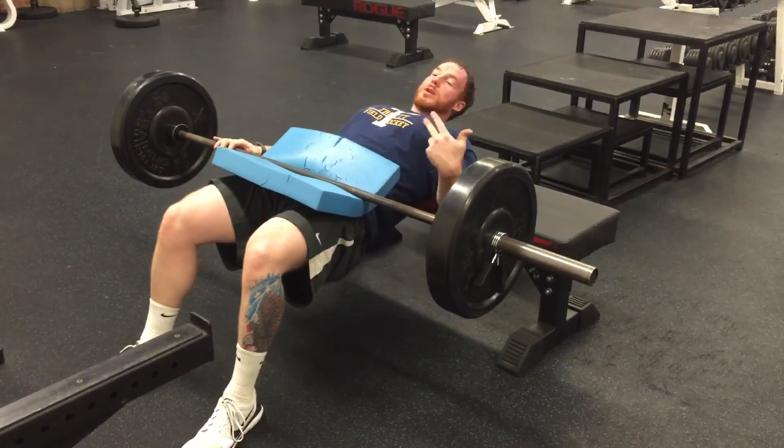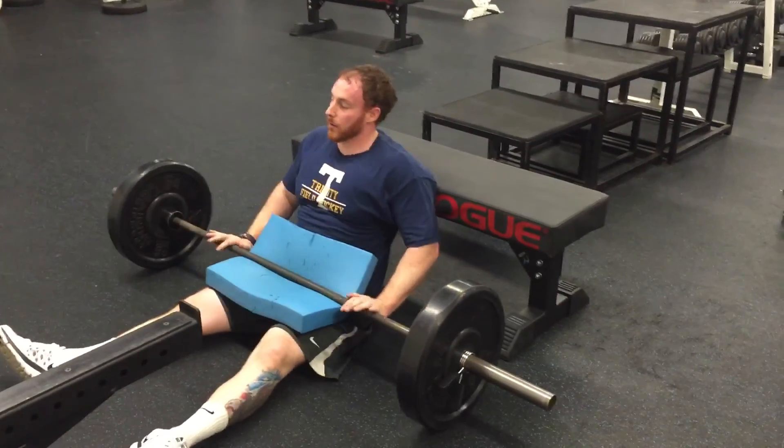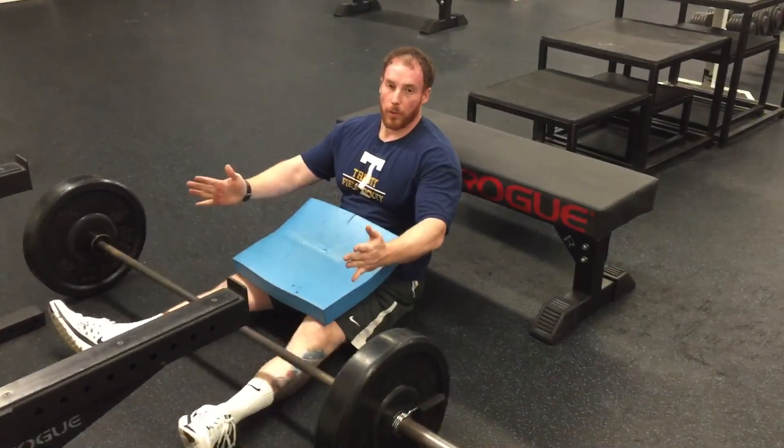At the top, you should have a 90-degree bend in the knee. When you're done, bring it back down to the ground and pull the barbell away.